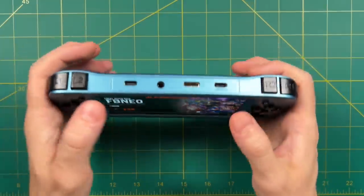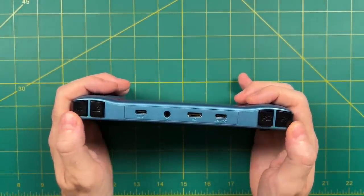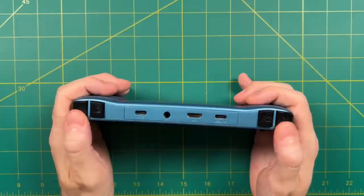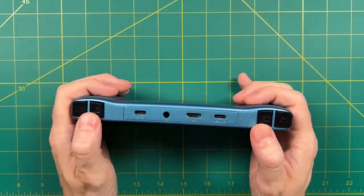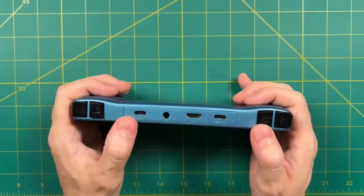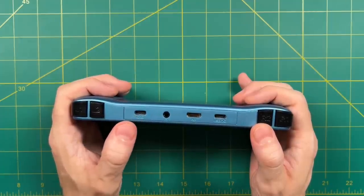Up top, we have inline shoulder and trigger buttons. I really wish they had been stacked because it would have improved ergonomics even more. Also up top, we have two USB-C ports — the left one is for peripherals and the right one is for charging — along with a headphone jack and a mini HDMI port, which we'll test later in this video.